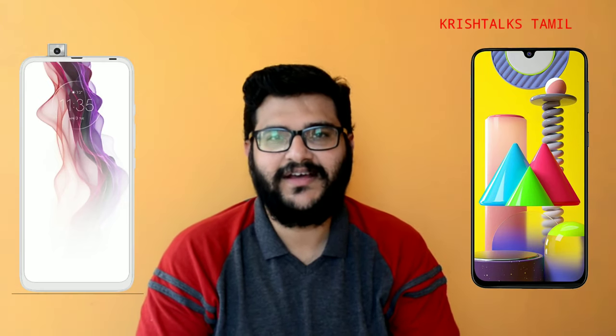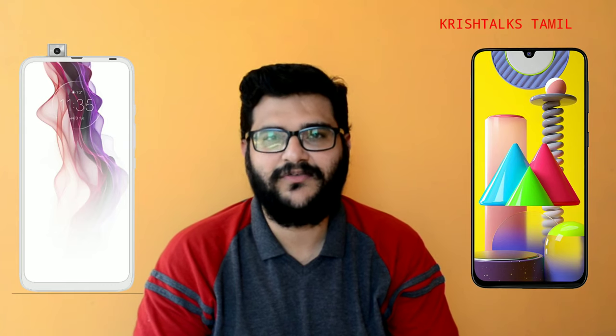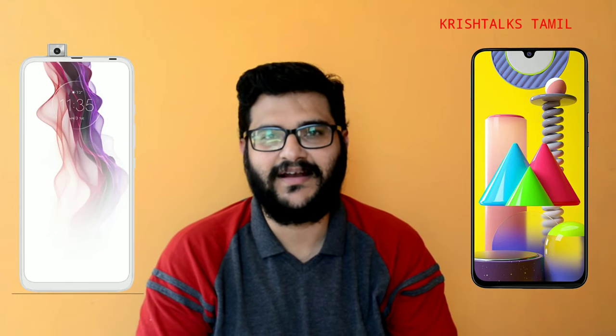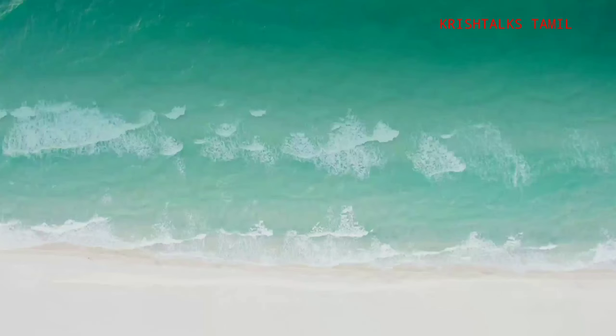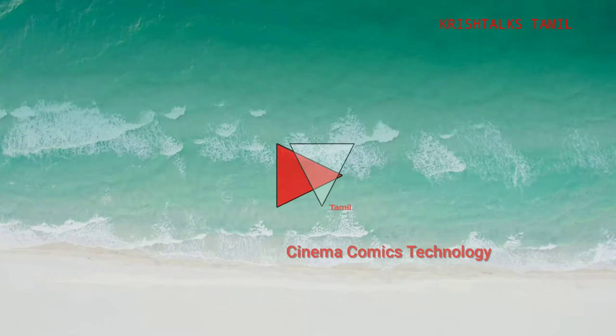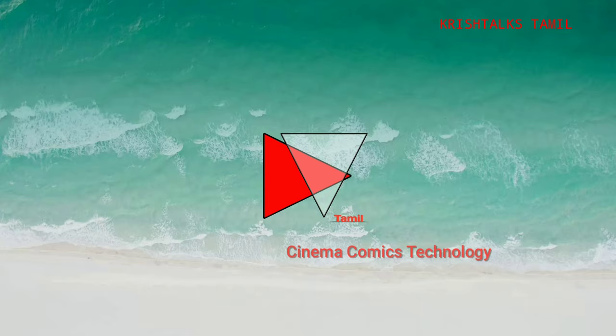In this video, we will compare the Motorola One Fusion Plus with another smartphone. We'll do a crisp-style comparison — first looking at the common factors, then looking at the differences.